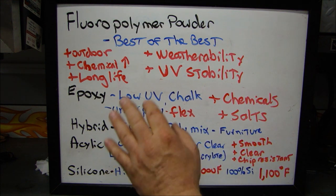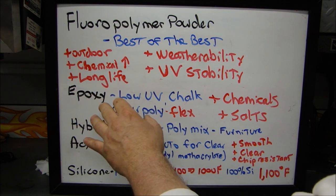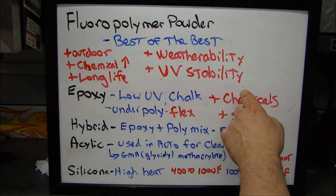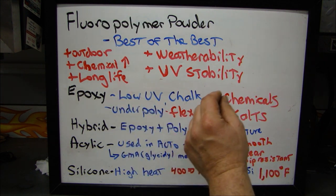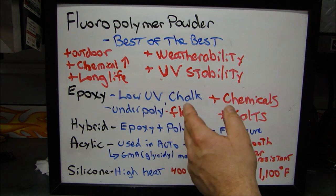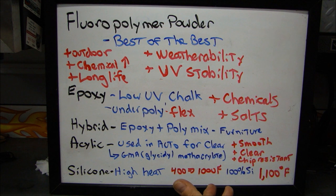The next one is epoxy. Epoxy powder is a little different — it's not like epoxy paint where it's going to be harder and last longer. It actually has lower UV protection and tends to chalk. The positive: if you're going to use an epoxy type powder, it has very high chemical resistance and high resistance to salt spray. It can also be used as a base coat — you can put it underneath a polyurethane or polymer type powder to provide a flexible primer base for that poly to sit on.